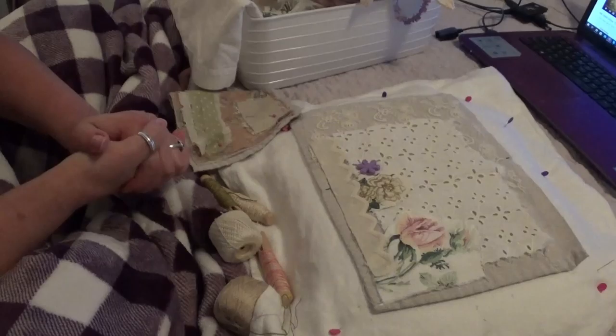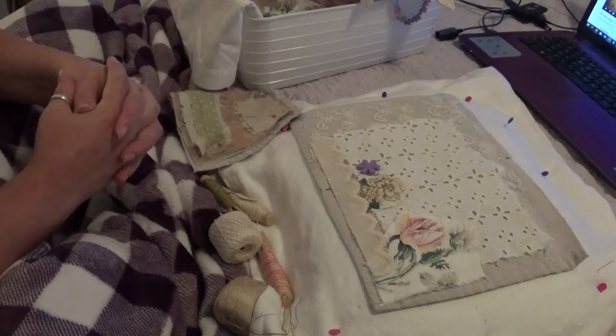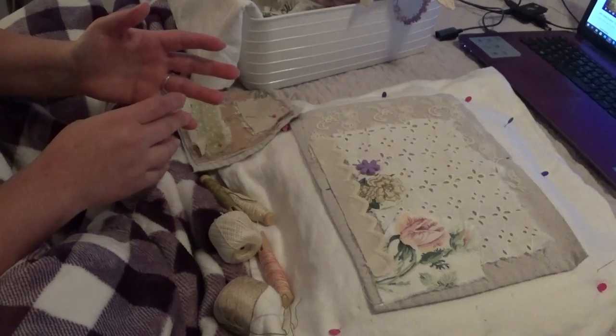I hope everybody is still staying safe and healthy and sane. I know that being under quarantine — and I know that here in the States, different states within the United States have different levels of the shelter-in-place or the quarantine.